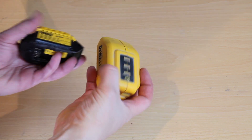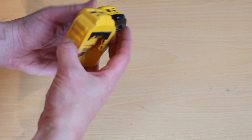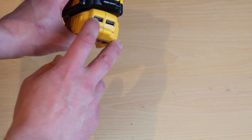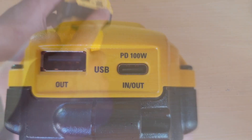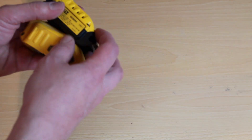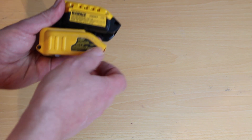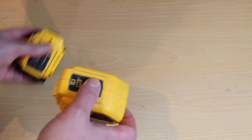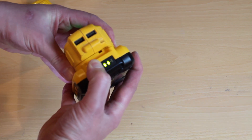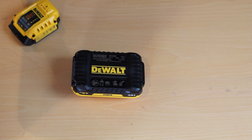Now let's compare the DCB094 to its older model, the DCB090. It's about the same size — actually the new one looks and feels slightly smaller. The old one only had two USB-A sockets rated at only 1.5 amps across both sockets, which was pretty poor even when it came out. Whereas this one, the USB-A is rated at 2.4 amps — about 15 watts — and the power delivery is 100 watts in and out. It's bi-directional — you can charge a battery and you can use a battery. Much better unit. The old one slid on; the new one clips on and had a charge gauge, but most batteries now already have one built in, so that's become a pointless feature.